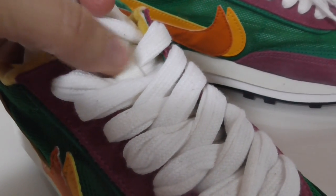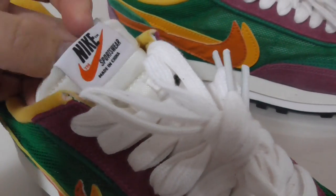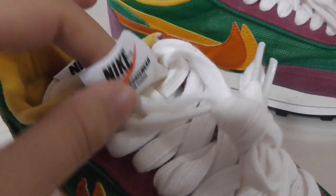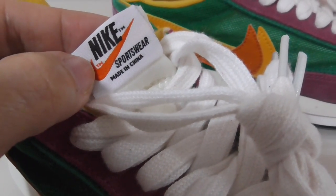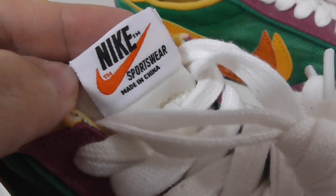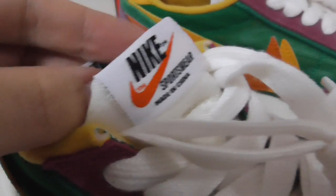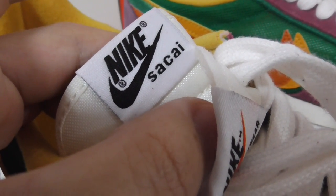The middle part of the shoe tongue has a nice locking guard — double shoe tongue — with Nike branding and lace on top, another layer on top, and both the Nike and Sacai logos.